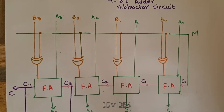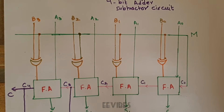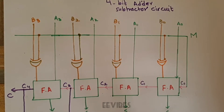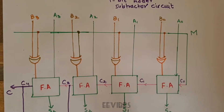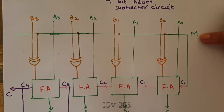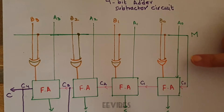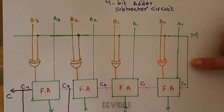Hi guys, this is your instructor Asma Mushtaq, and in today's lecture I will explain the operation of the 4-bit adder-subtractor circuitry. This is a circuit that can be used for both addition and subtraction, but one at a time, controlled by a pin called the MOD pin, which decides whether the circuit acts as an adder or a subtractor.